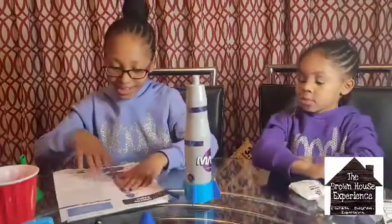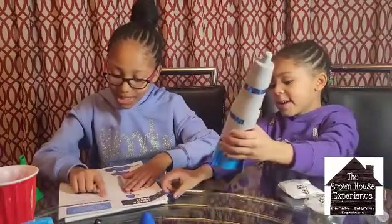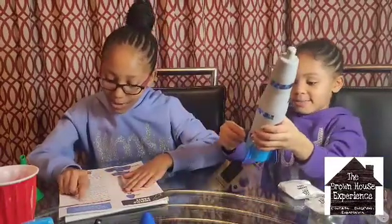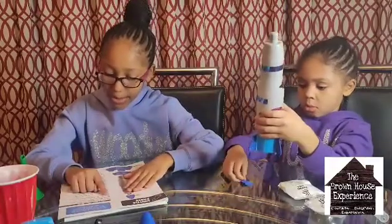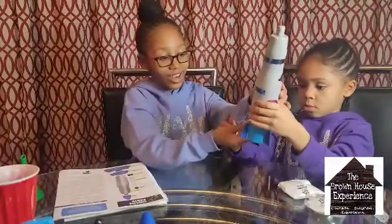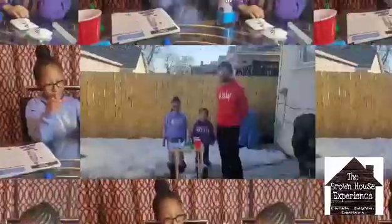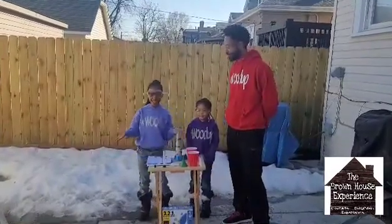Let's flip it over. Find a safe area outdoors to perform this experiment. It must be away from electric poles, cables, buildings, and traffic — preferably at a park or a backyard. We will do this experiment in our backyard. Okay, we took our experiment outside to make sure we're safe.